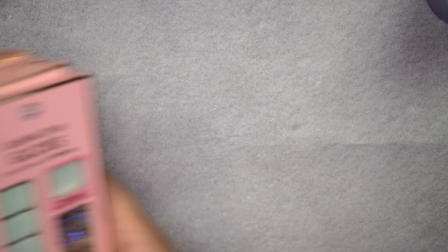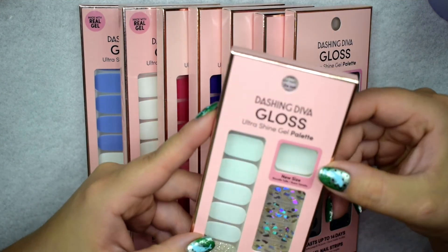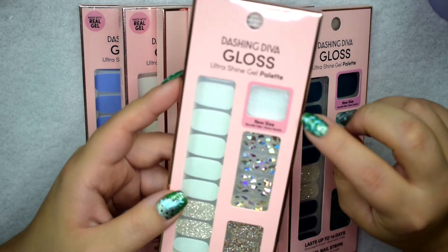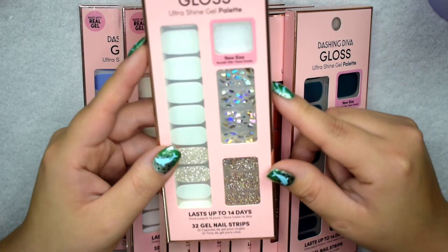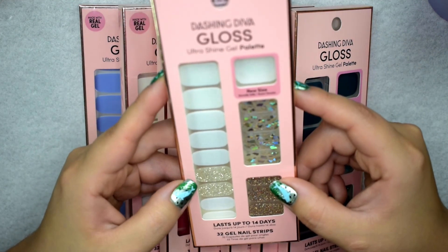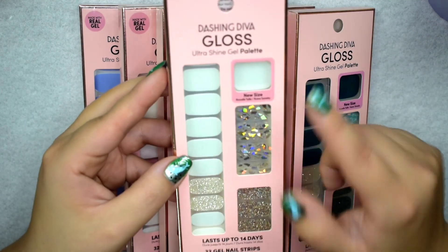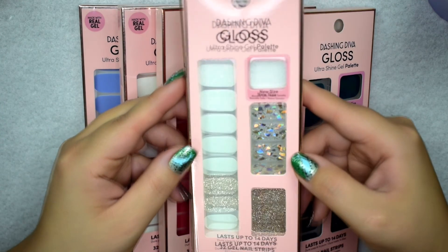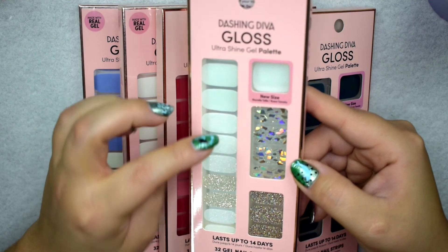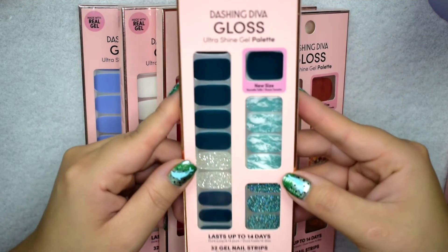They kind of reformulated the newer strips — they added new sizes. These newer sizes are pretty big; you could probably wear them on your toenails or if you have very wide thumbs. The new packaging comes with 32 gel strips. Meteor Shower is a silver glitter with a pink shift — it may not catch on camera but it does have that pink shift. Ivy Opal is a beautiful emerald green palette.